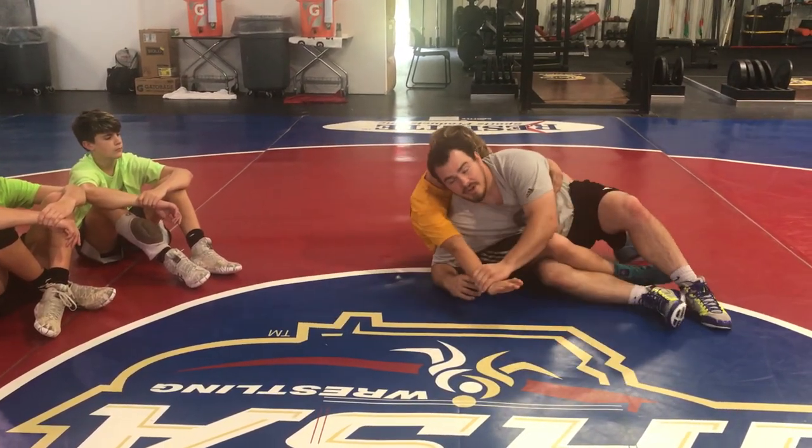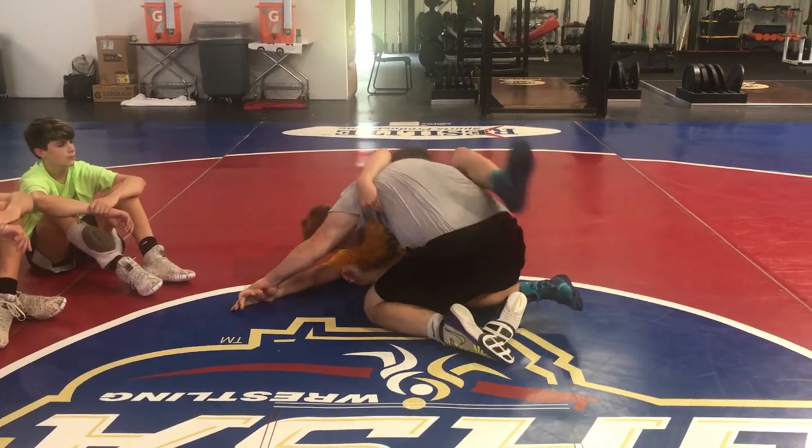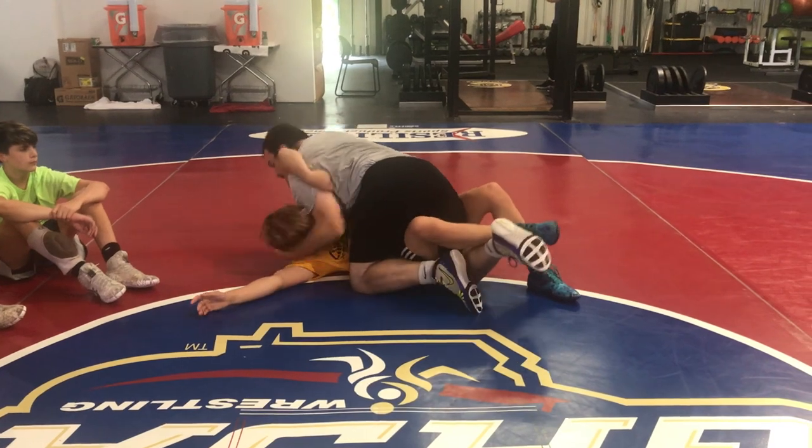This is what's keeping him from scooting around. Catch it. Baseball bat, getting the armpit, both knees. Come up the back, get your reversal.